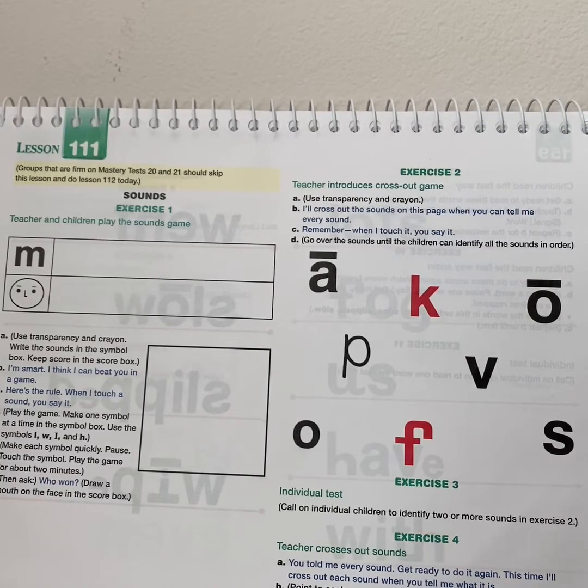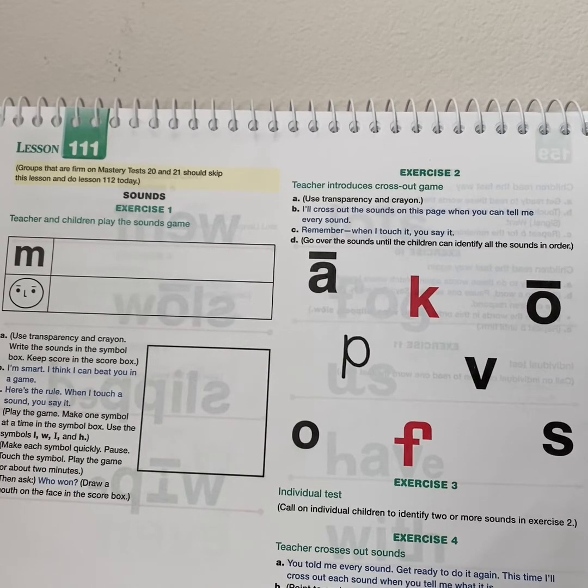All right, you told me every sound. Now get ready to do it again. And this time, I'm going to cross out each sound when you tell me what it is. Remember, try not to make any mistakes.